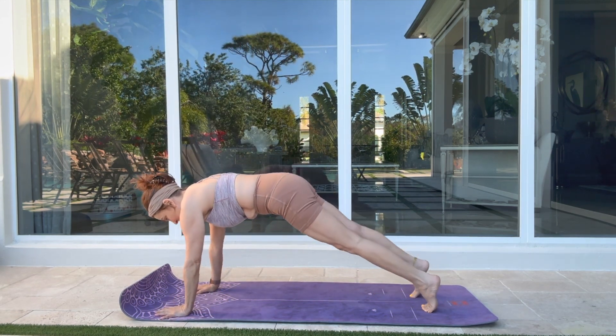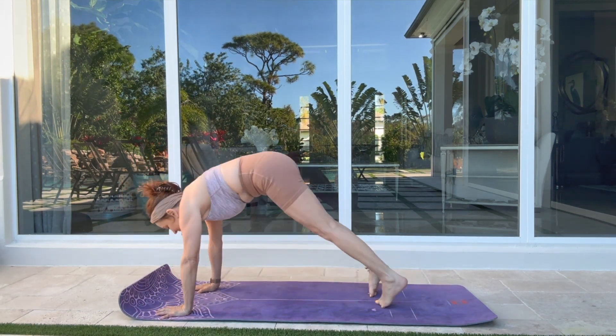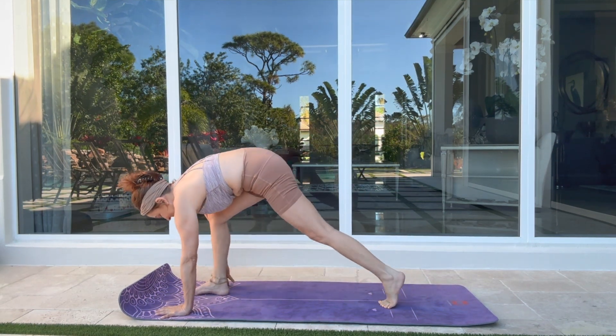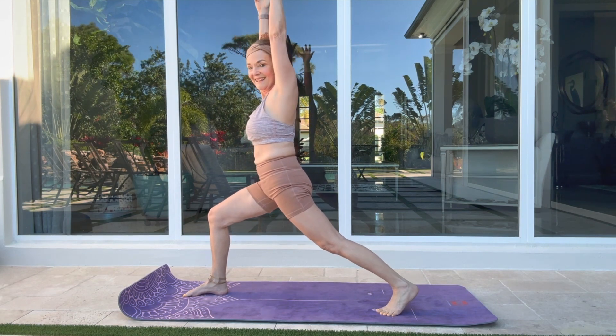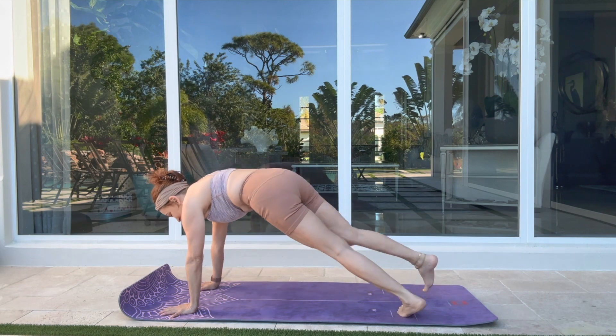Find gravity as you lower into your belly. Inhale — up dog. Exhale — downward facing dog. Opposite side: step into your high lunge here, arms are right. Keep your shoulders and blades drop in towards your hips.